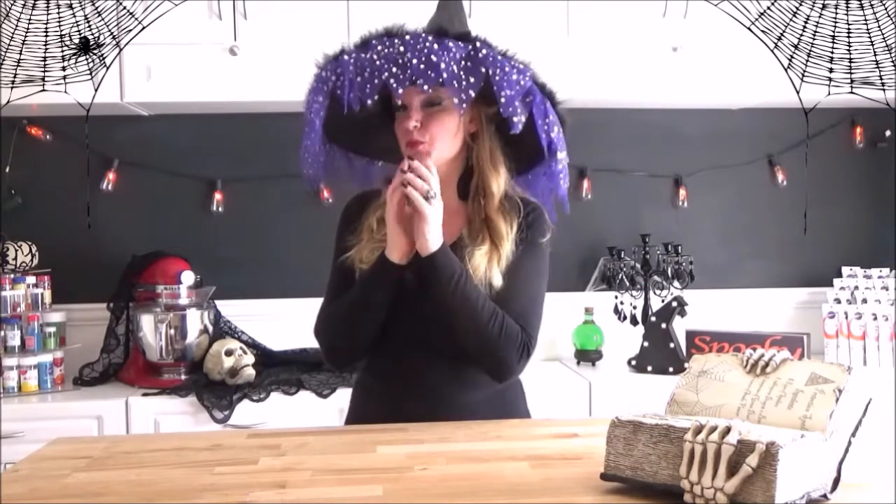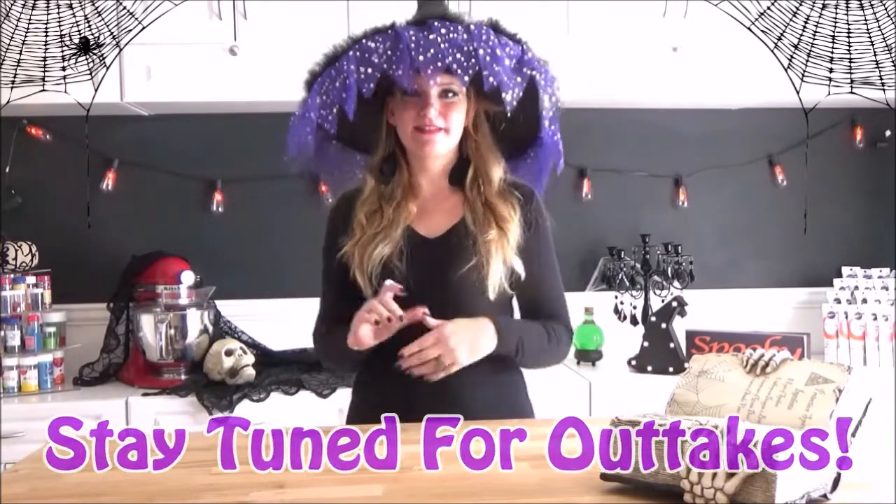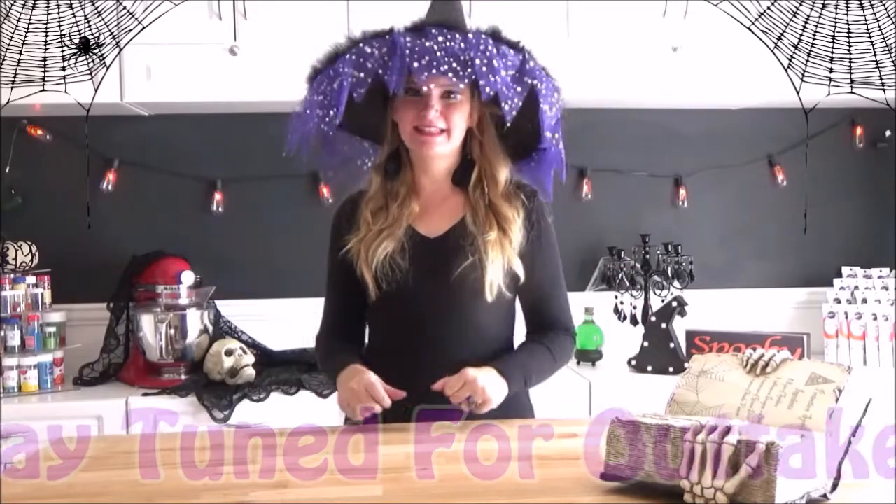Hey guys, welcome to a very special Halloween edition of Miss Spooky Treats. Today I will be showing you how to make some cute little candy melt dipped apple cauldrons. So without further ado, let's get started.